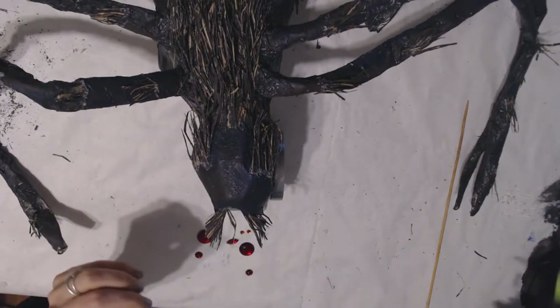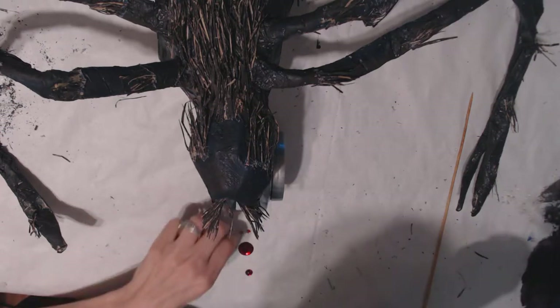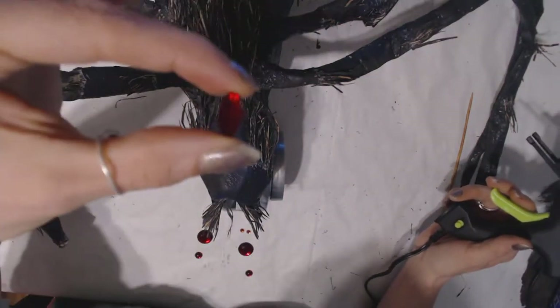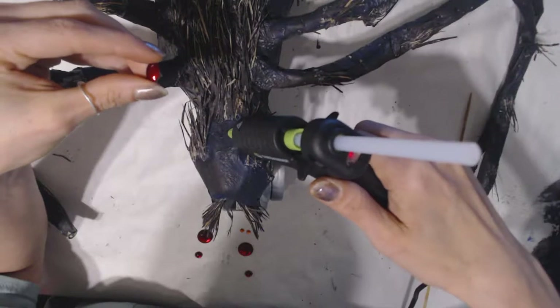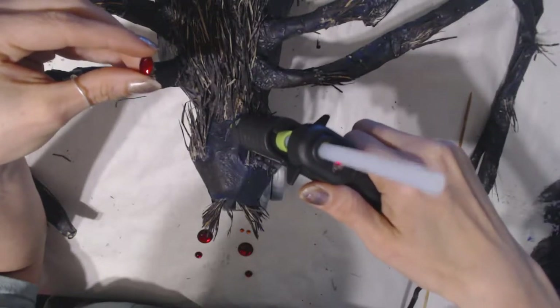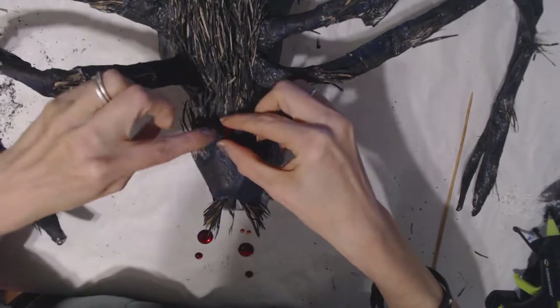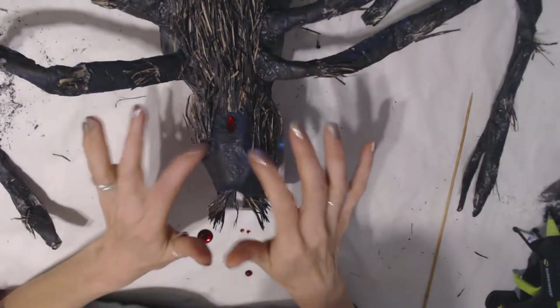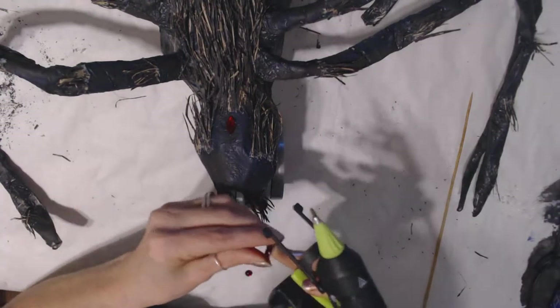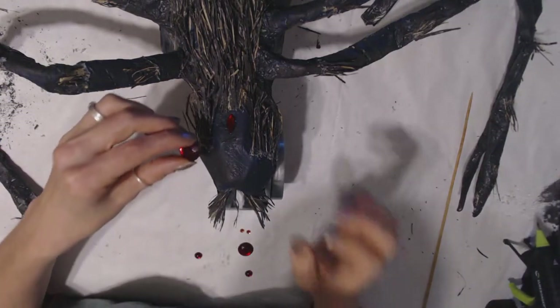Our next step is to put the eyes on, so I'm going to take my little glue gun here and we're going to attach some eyes to this eyeless spider. First I'm going to add a cute little red — I'm not even sure what to call it — flat diamond shape. And then we're going to add the eyes to this creepy spider. James Lee just now decided to come home.